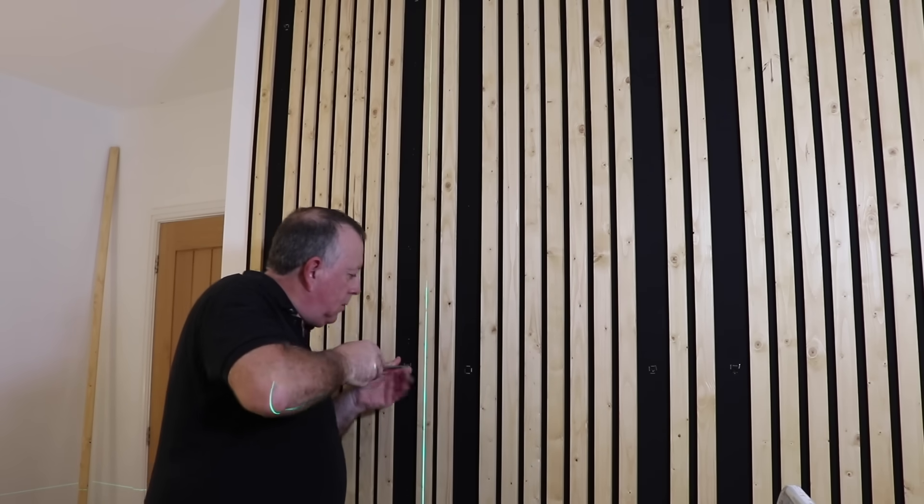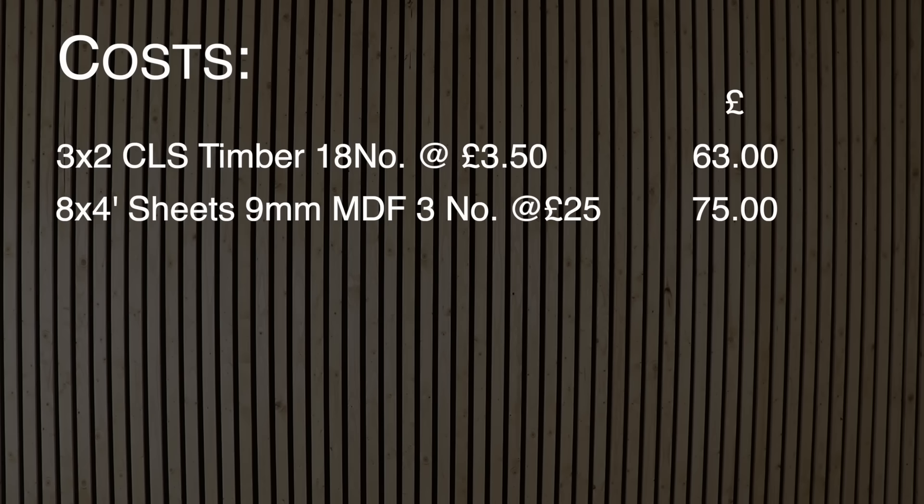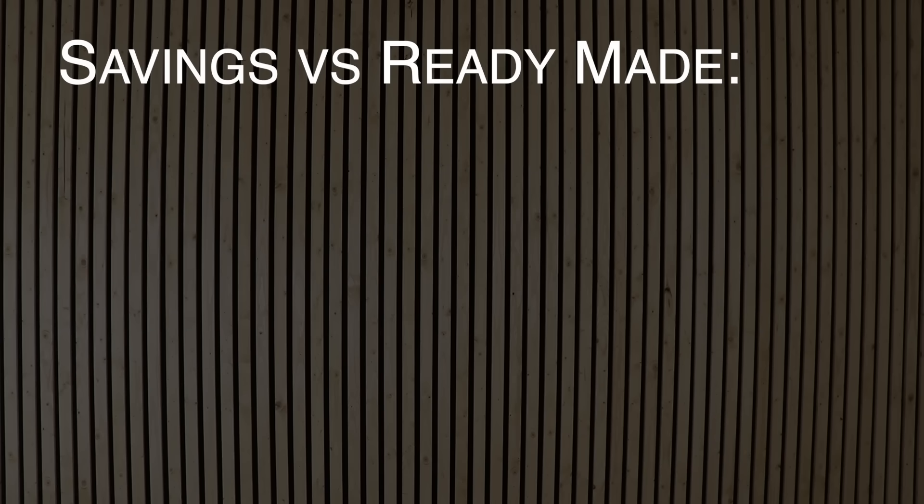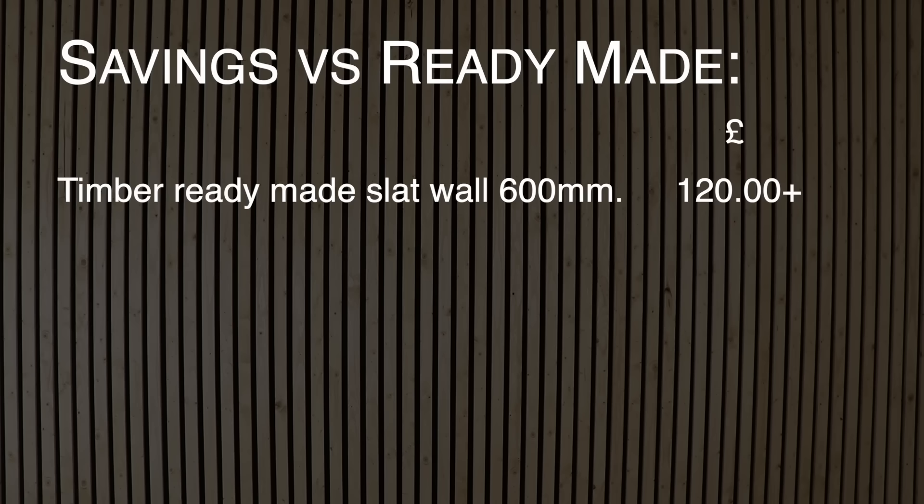So while Stuart carries on with the work, let's have a look at the costs. For this 3.5m long wall, I bought 18 pieces of 3x2 CLS at £3.50 each. I also needed three sheets of MDF at £25 each and 8m of black fabric that cost me £25 in total, plus some wood stain and fixings — totalling under £200, or around £33 for a 600mm or 2ft wide panel. If I compare it to ready-made panels, these start around £120 for wood or £90 for fake wood, which would cost over £700 for this project, meaning a saving of at least £500.